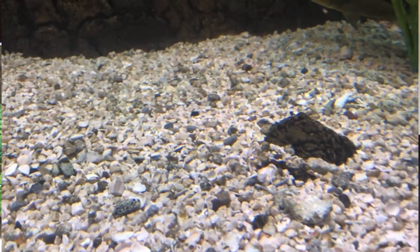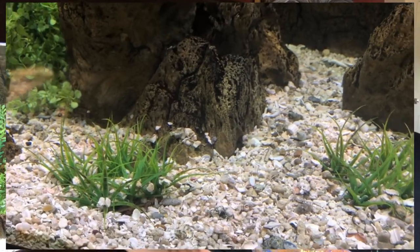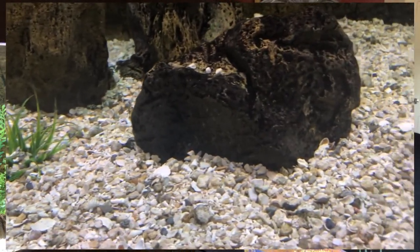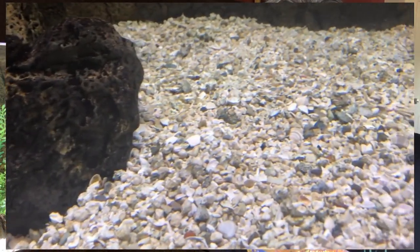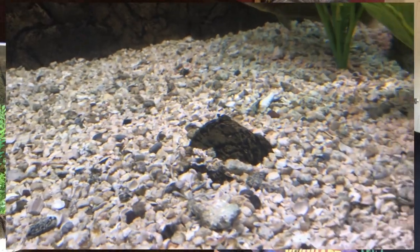The advantage of this coarser substrate is that it buffers and adds minerals. The disadvantage is that waste sinks down into it, so it needs a good vacuuming at least every other week with fish that produce a lot of waste. It looks clean — very forgiving, like a white car that can get quite a bit of grime before it actually looks dirty. But if I vacuumed it right now, you'd be surprised how much waste and detritus I'd pull out.